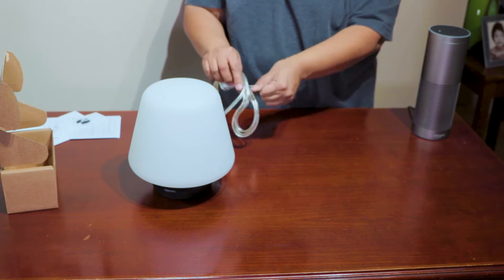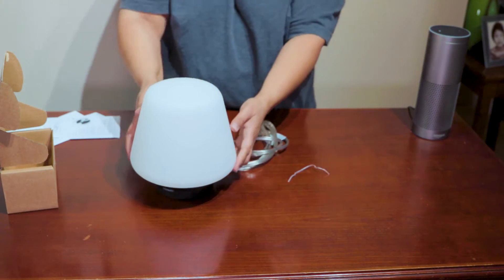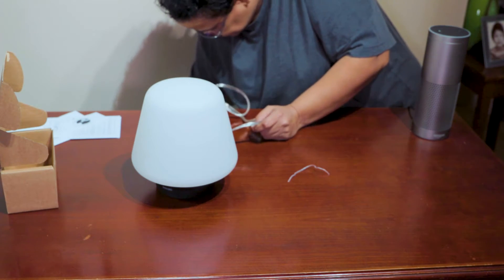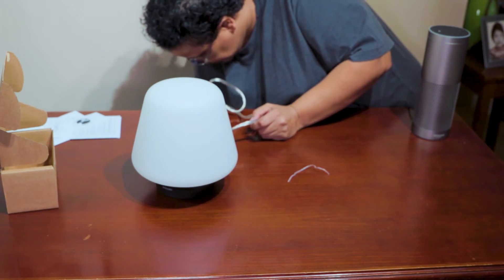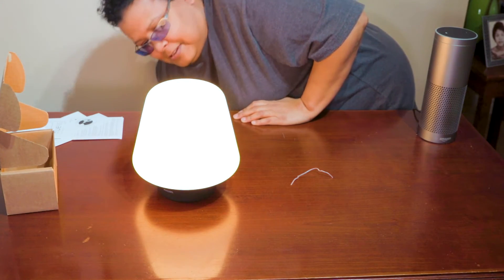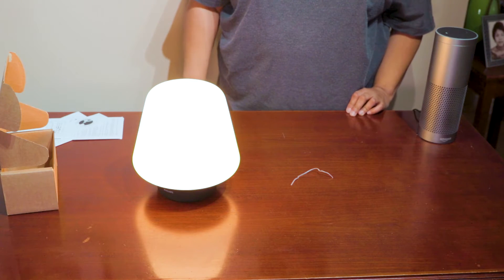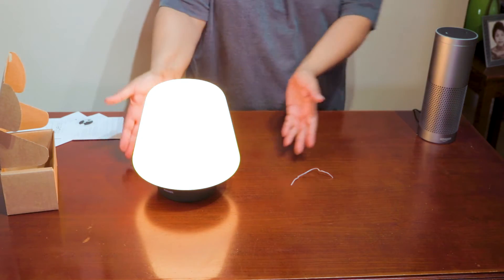Unplug the cords. It's pretty good — I like it, it looks really nice. Let's go and plug it in and see what happens. Wow, look at that — it's white on the screen. The Philips Hue Wellness lamp.